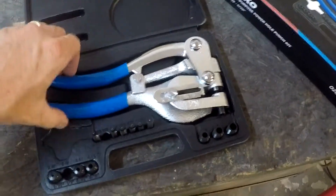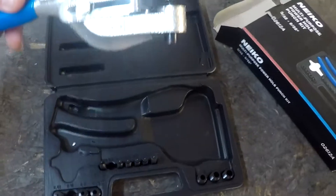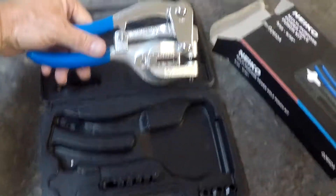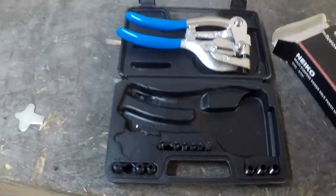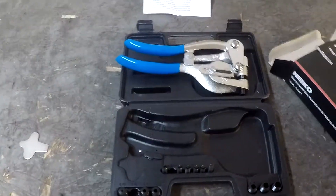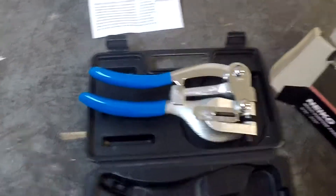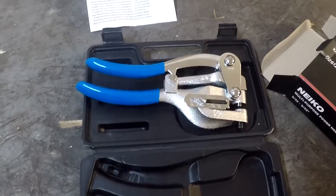This is a Taiwanese variant on a tool that's made in the United States — I don't remember the name of the American company. I think this thing cost me about 20 to 25 bucks, while those original tools are well over a hundred dollars. You get what you pay for, but I don't mind shopping at Harbor Freight.